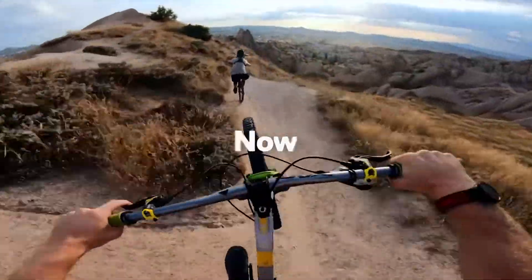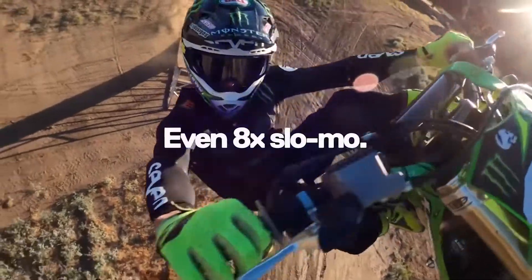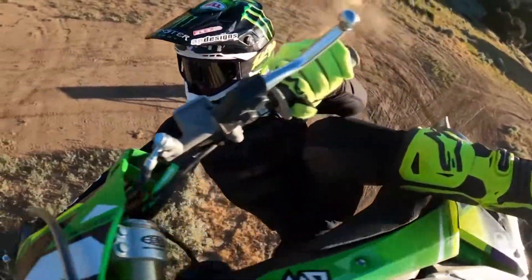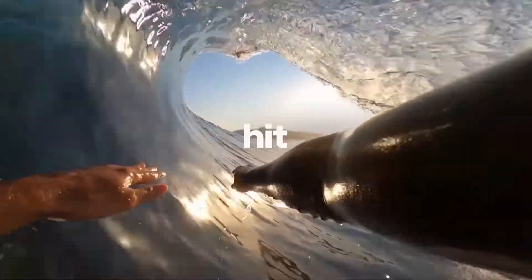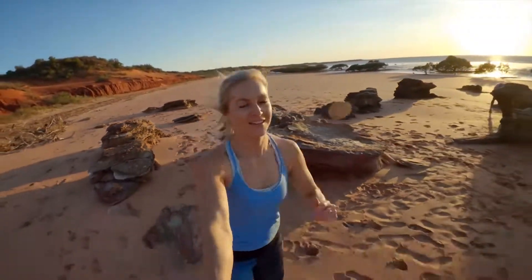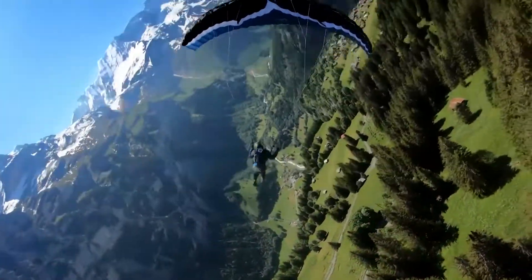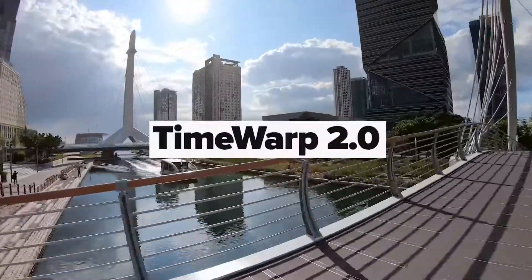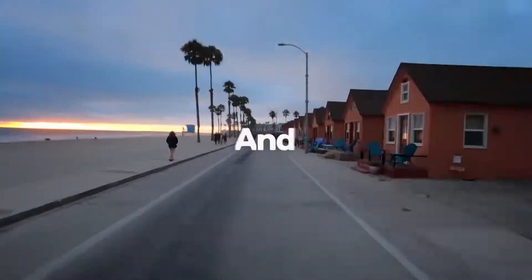The big thing is all these new mods that are coming. They've got a media mod that has a built-in shotgun microphone. It also has a 3.5mm jack so you can plug in whatever microphone you wish. It also has cold shoe mounts so you can attach things like lights, which is another mod coming — GoPro is releasing their own branded light. The other mod is a flip-up screen so if you're vlogging you'll be able to see yourself more easily.